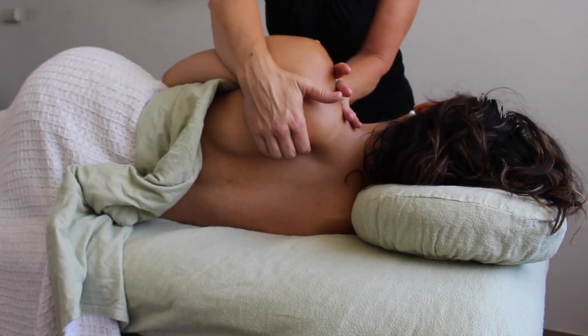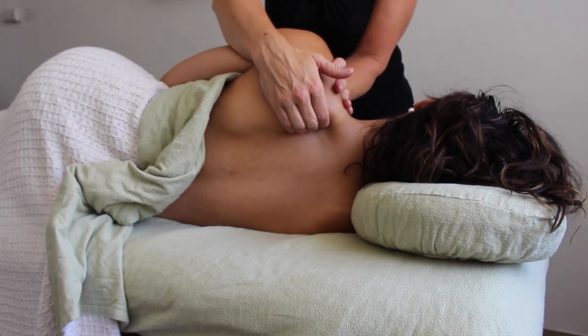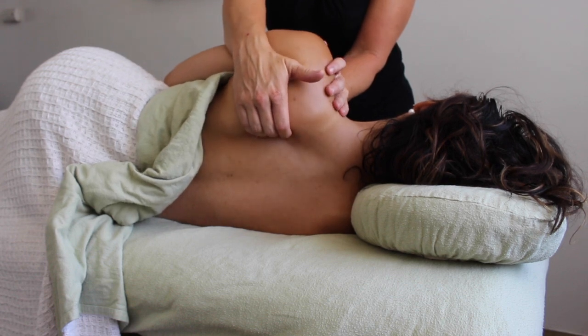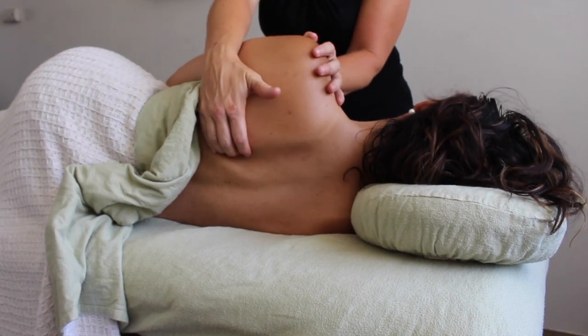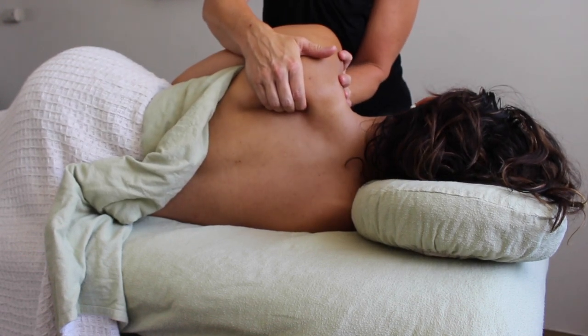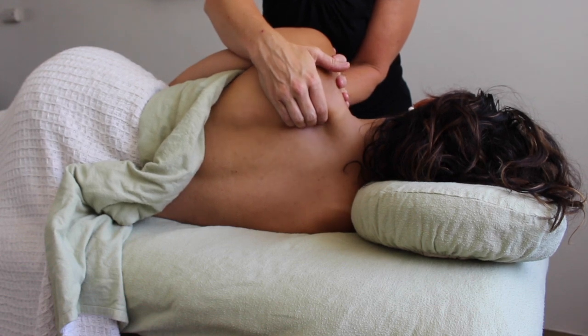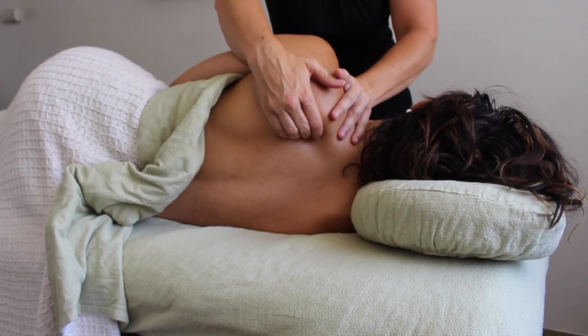If somebody has issues right in the glenohumeral joint, frozen shoulder, or anything that doesn't allow their arm to be as mobile, another option is to stand facing your client, allowing their arm to rest on their side, and using one hand to push the shoulder back and the other hand sliding underneath the scapula as it falls back and down towards the table.